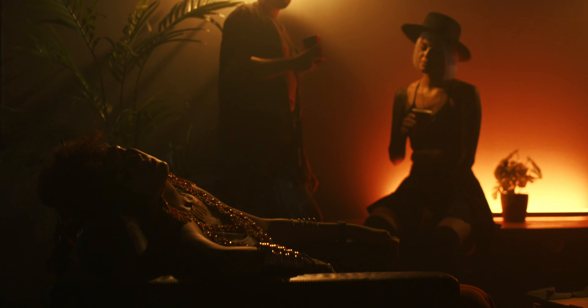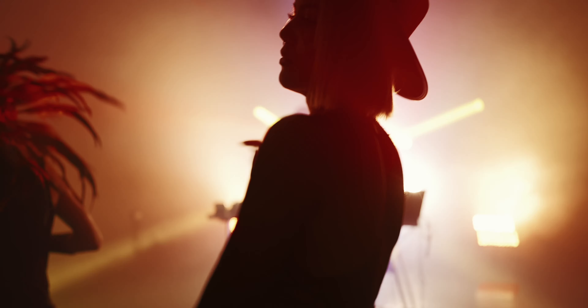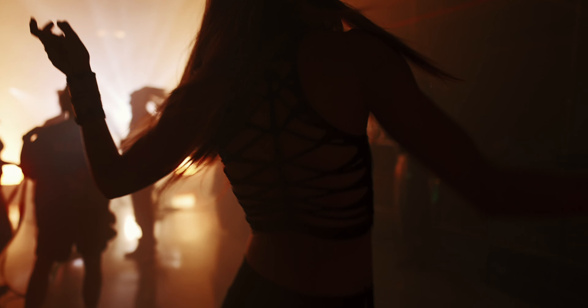Today I wanted to take you guys deeper into how we shot a music video. To kick things off, 'Got No Home' is a new single that I've recently released — link everything below if you guys want to check it out on streaming platforms. The music video is also on this channel, but today I wanted to dive a little bit deeper on how we set the whole thing up.